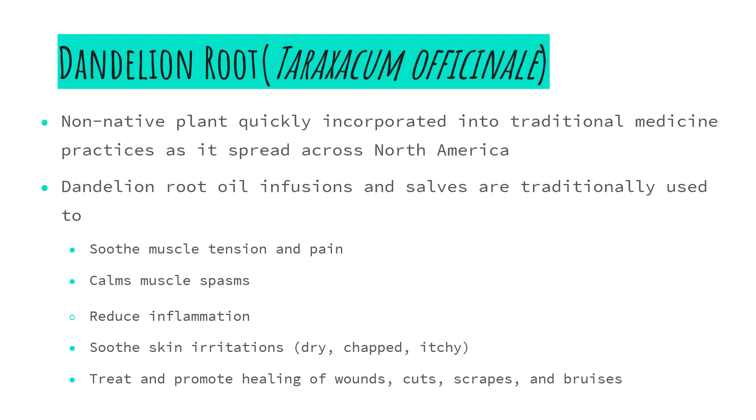Dandelion root infusions and salves are traditionally used to soothe muscle tension and pain, calm muscle spasms, reduce inflammation, and soothe skin irritation such as dry, chapped, or itchy skin. They are also used to treat and promote the healing of wounds, cuts, scrapes, and bruises. Dandelion is recommended for people just beginning to harvest and create their own medicines because it is widespread, easily identifiable, and most people have it readily available. We do have to be very aware that dandelion may be growing in areas where people are managing for weeds, so we must be aware of any sprays being applied in the area before harvesting.